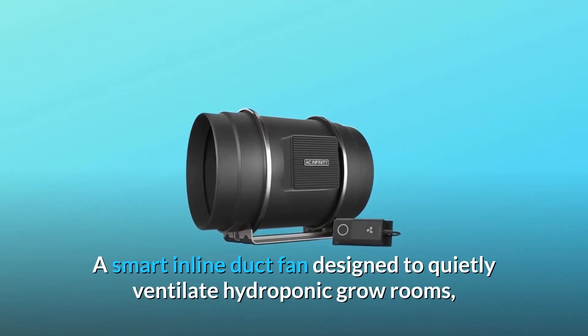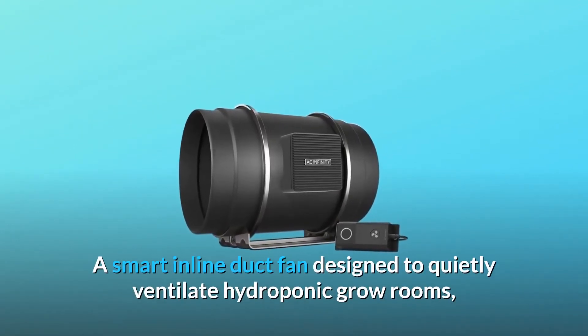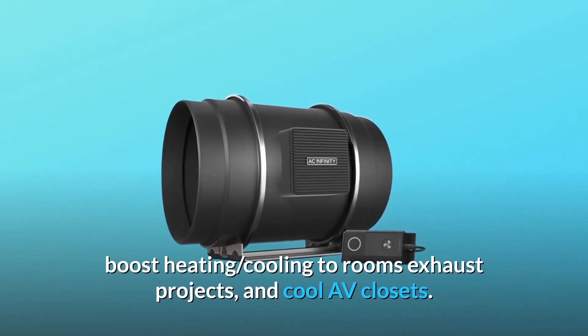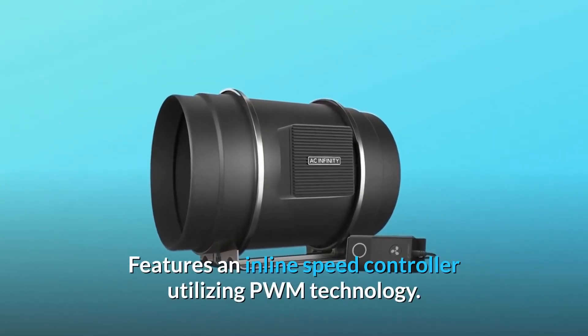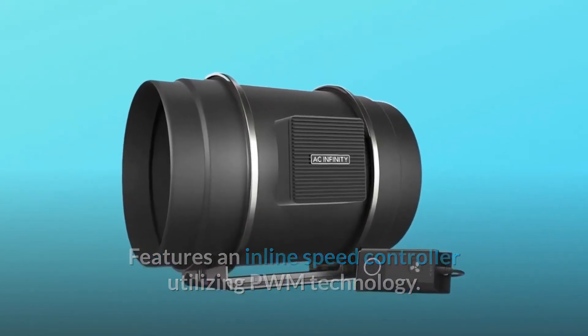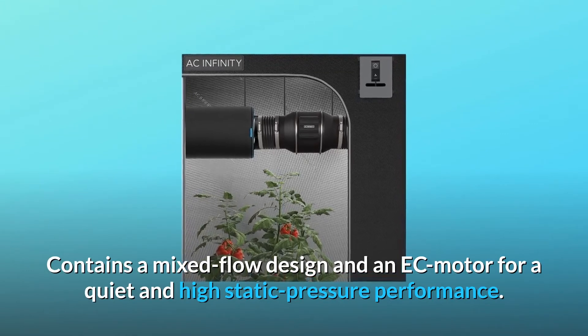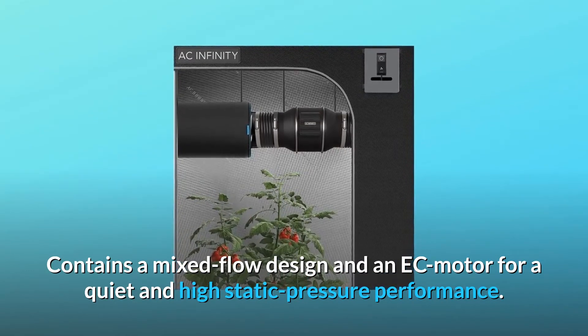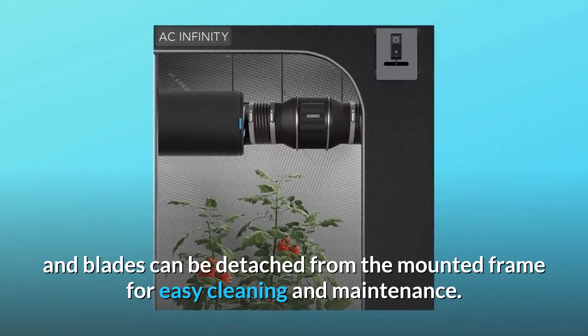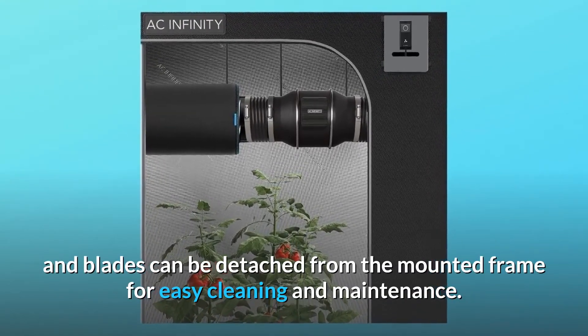A smart inline duct fan designed to quietly ventilate hydroponic grow rooms, boost heating, cooling to rooms, exhaust projects, and cool AV closets. It features an inline speed controller utilizing PWM technology, contains a mixed flow design and an EC motor for quiet and high static pressure performance. The motor box containing the fan's impeller and blades can be detached from the mounted frame for easy cleaning and maintenance.